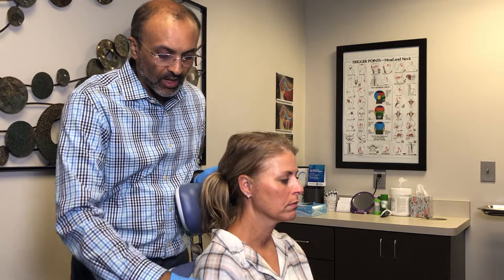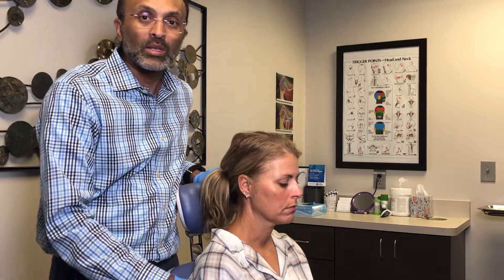Muscle palpation. Before you palpate, you want to give the patient a point of reference. So typically, a feeling of pressure — if it feels like this, just tell me it's a zero. Three is the worst pain you've ever felt. One is slight pain. Two is kind of in the middle.